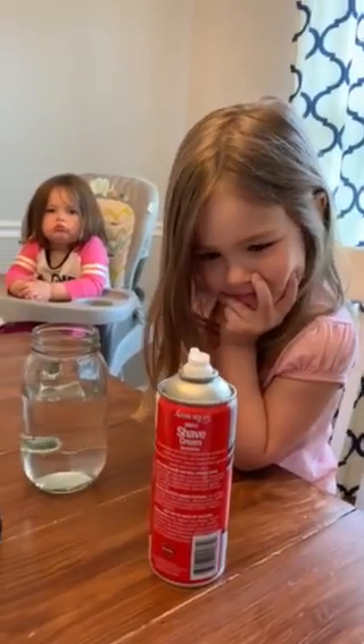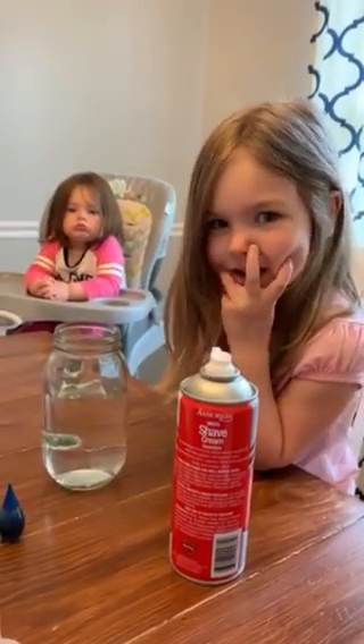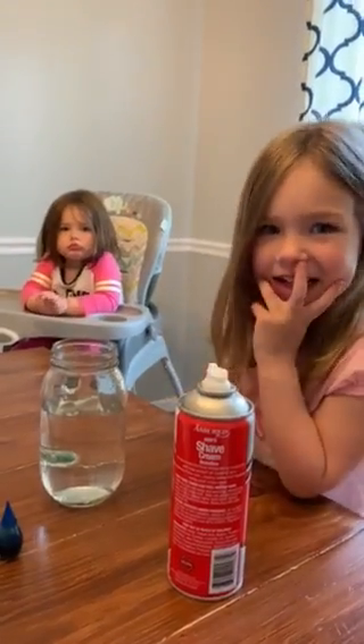Hello everybody! We have another science experiment for you. We're going to make a rain cloud.